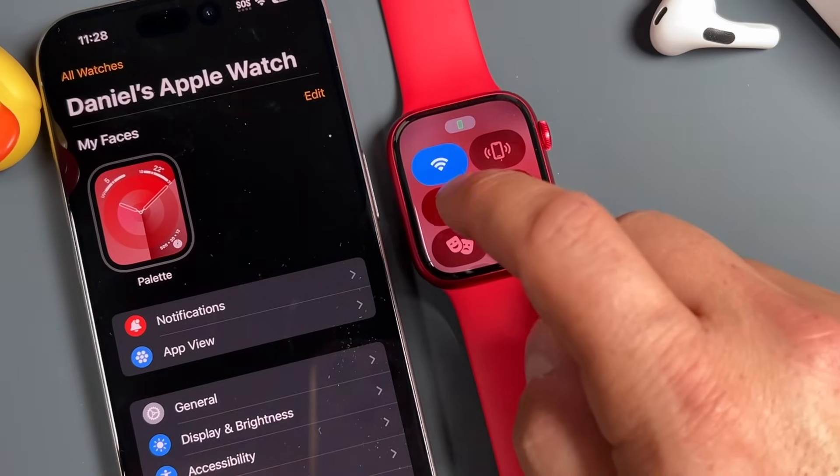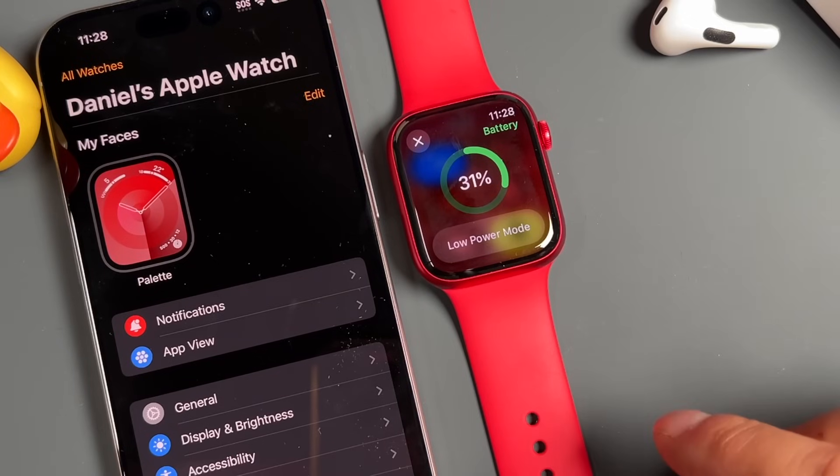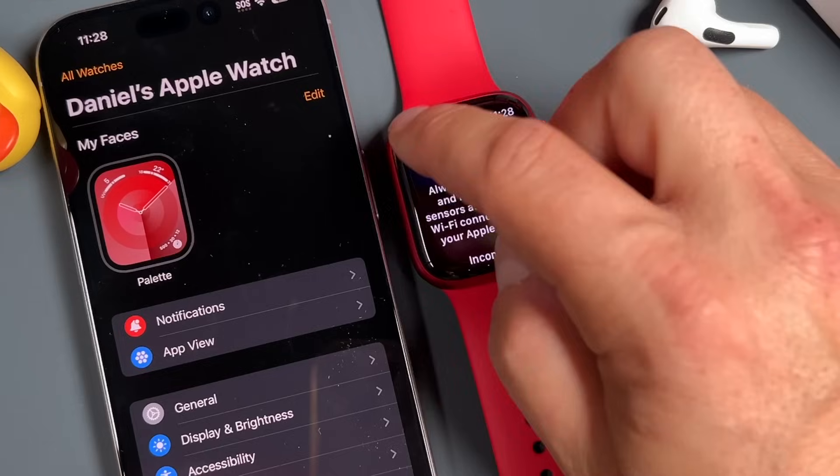Below that is the battery percentage of your Apple Watch — tap on it to see what the percentage is. You can also select low power mode to save battery if you're in a pinch. When you turn it on, it's going to turn off the always-on display and limit some of the sensors, so keep that in mind.